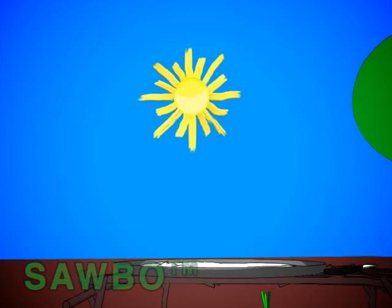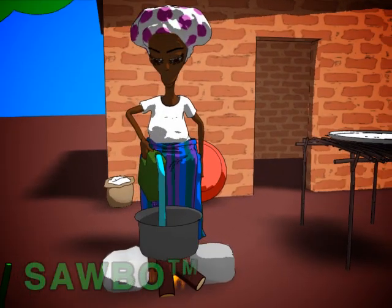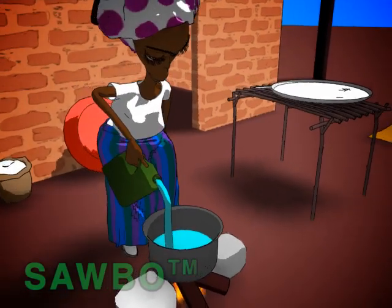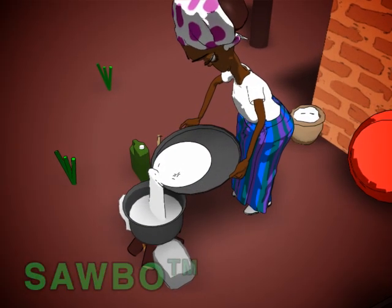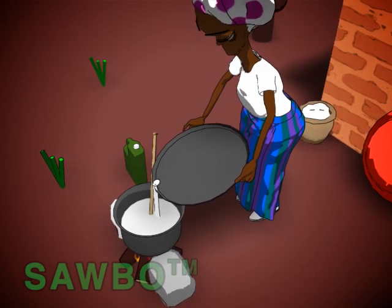Then either leave the flour in the hot sun for 2 hours or in the shade for 5 hours. Put water in the pan, boil it and add the treated flour until you get the right consistency. You can use less water than usual because the water left in the treated flour also counts.